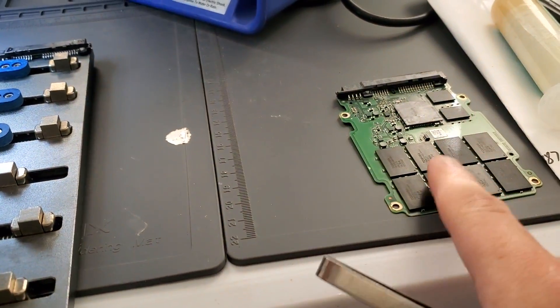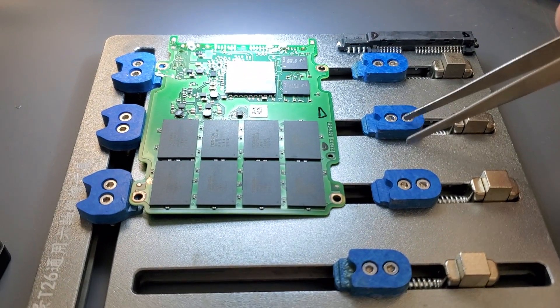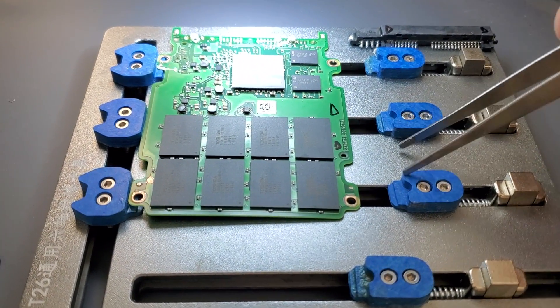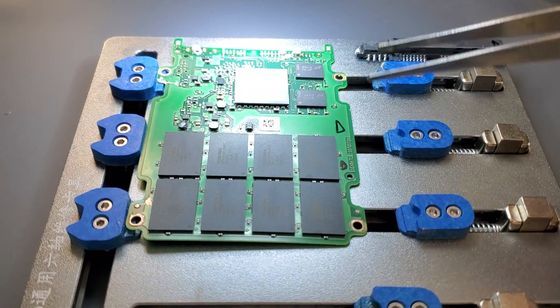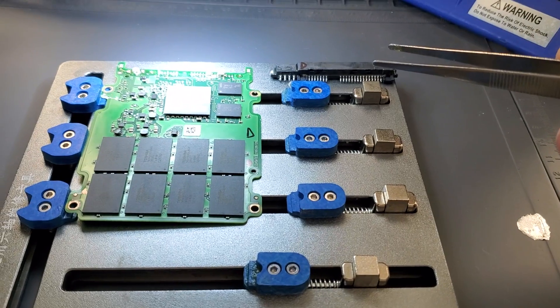Next we are going to put the patient drive here in the locking system so we can work with it. And then we are going to remove the patient's burned interface and replace it with the donor's. Let's see how it's going to go.